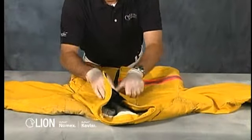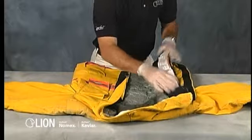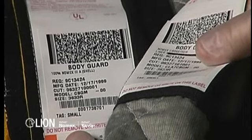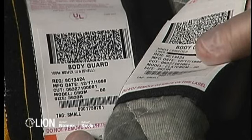All separable layers of turnout coats and pants, including the drag rescue device, need to be inspected individually. Verify that the liner system is compatible with the outer shell. The model number and size are printed on the labels attached to each component. If they differ, contact the manufacturer or verified ISP before returning the garment to service.